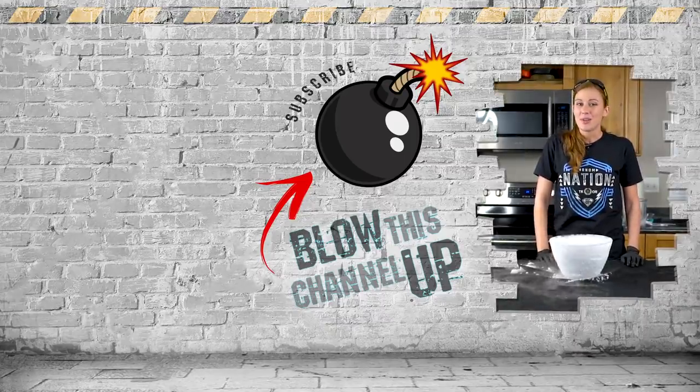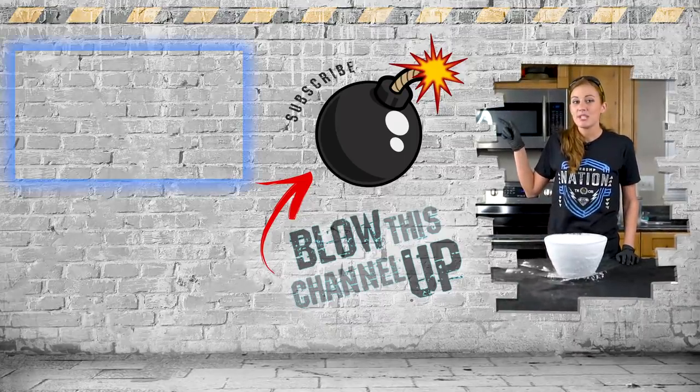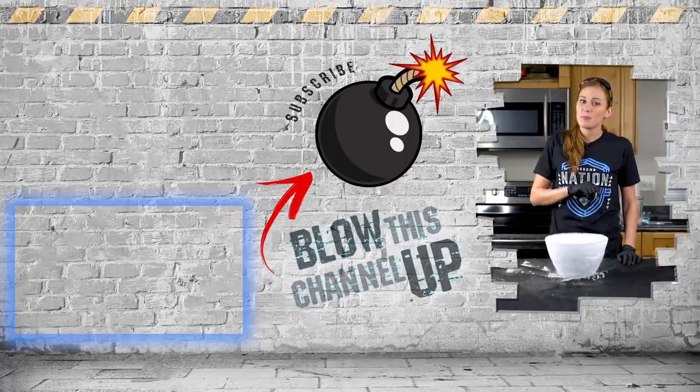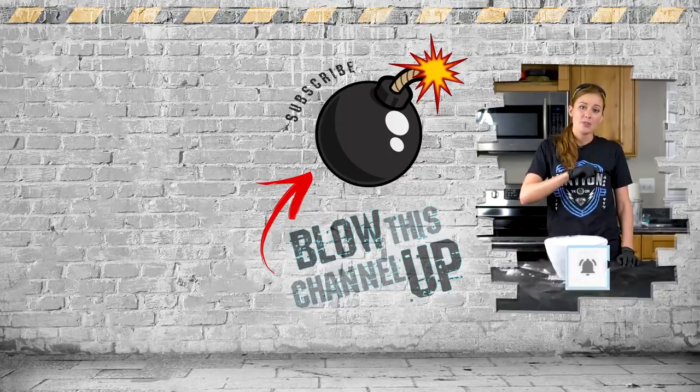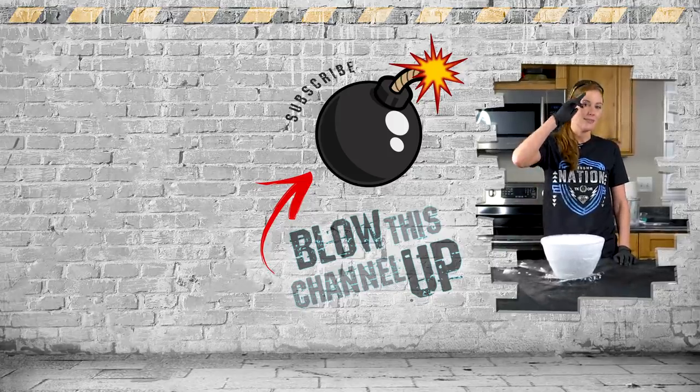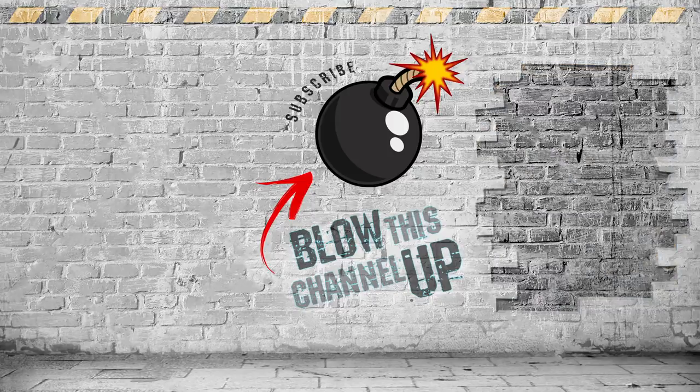Guys, that's not all — you know we've always got more for you to see. This box up here at the top will take you to our latest video, and that box at the bottom is what YouTube thinks you should be watching next. Hit that button in the middle to subscribe to the club, don't forget to ring that bell so you never miss out on the fun, and we'll see you in the next one.